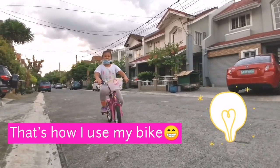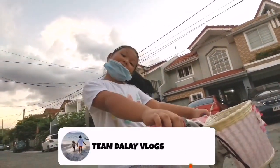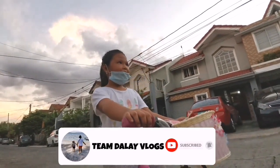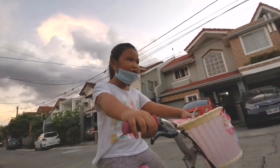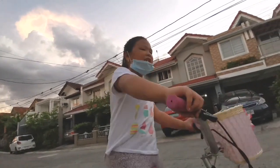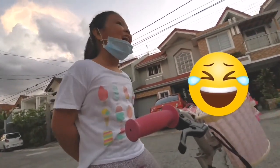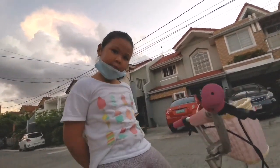That's how you use the bike. Don't forget to subscribe and like. Comment down below if you have any suggestions. Thanks for watching. Bye.